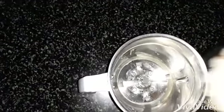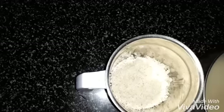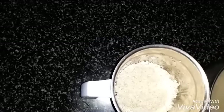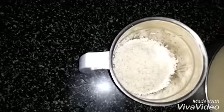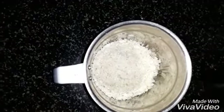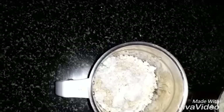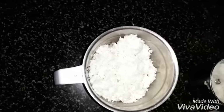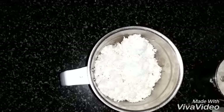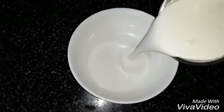Add the rice and grated coconut. Grind it using the required quantity of water. Done with grinding.